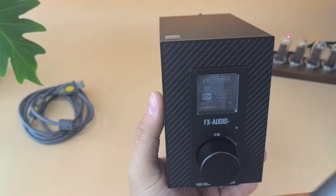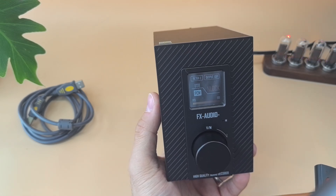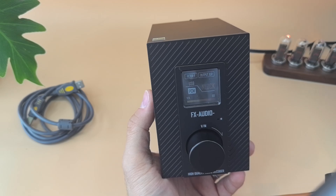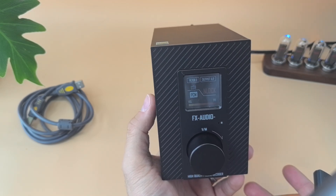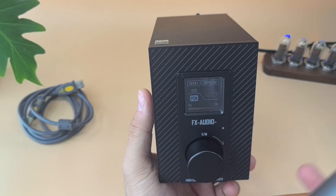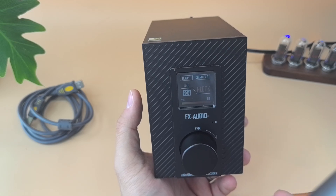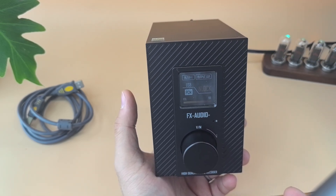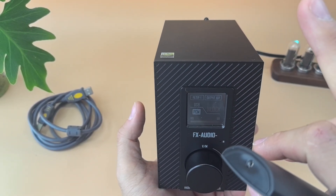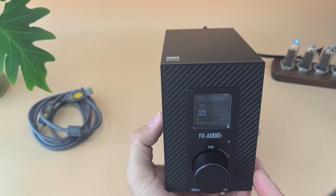On sound signature alone: the Topping E50 is more detailed but more sharp — razor sharp ESS sound that can sometimes be uncomfortable or fatiguing. Here that problem is completely resolved. The THD+N is around 0.00015, which is almost 120 dB — very good. The E50 also doesn't have Bluetooth, whereas this has Bluetooth 5.1.